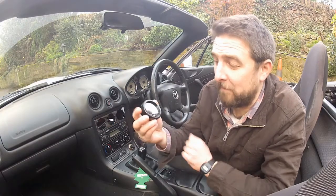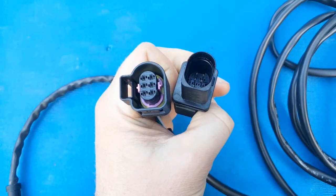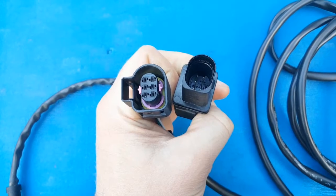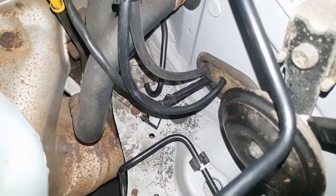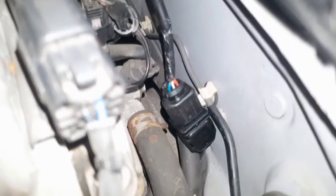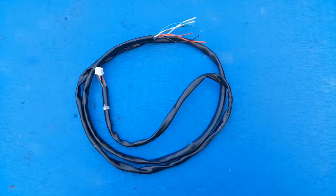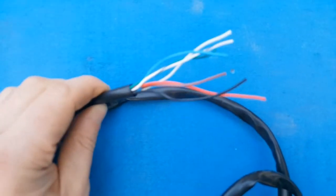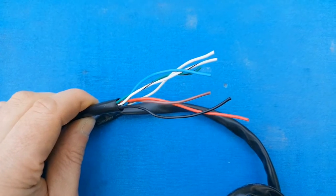There are two looms coming from the rear of this AEM gauge. The first ends in a six-pin connector — this needs threading through into the engine bay through the bulkhead and will plug directly into our freshly installed wideband sensor. I'm going to use the same grommet I've used for the map line, push that through, plug it in, and job done for that. The next loom coming from the rear of the gauge ends in seven tails, but after reading the instructions I only need to use four of these.